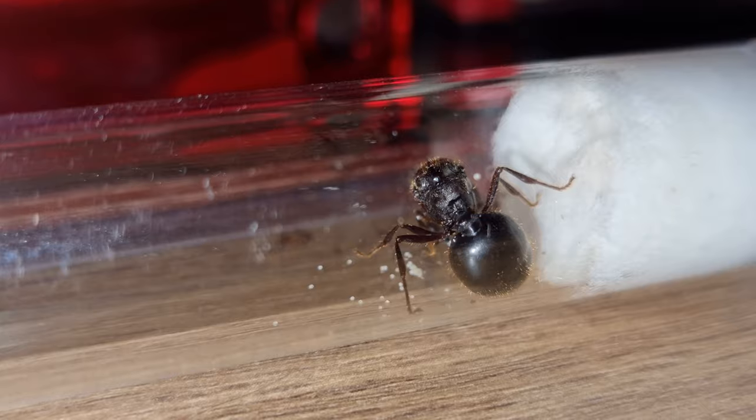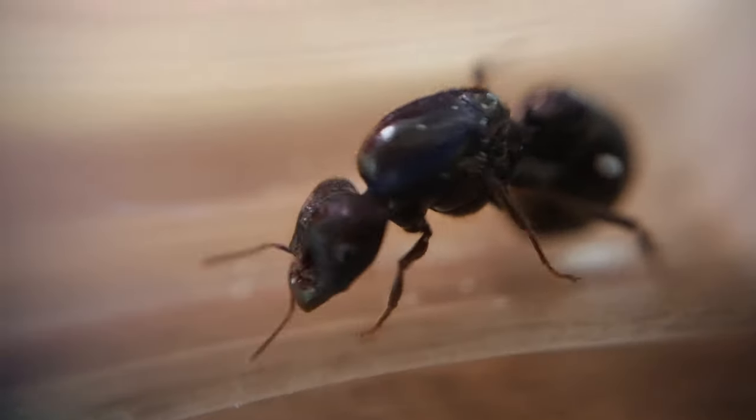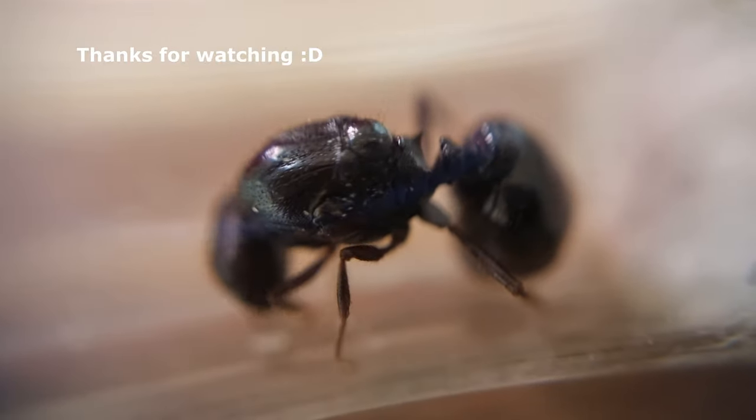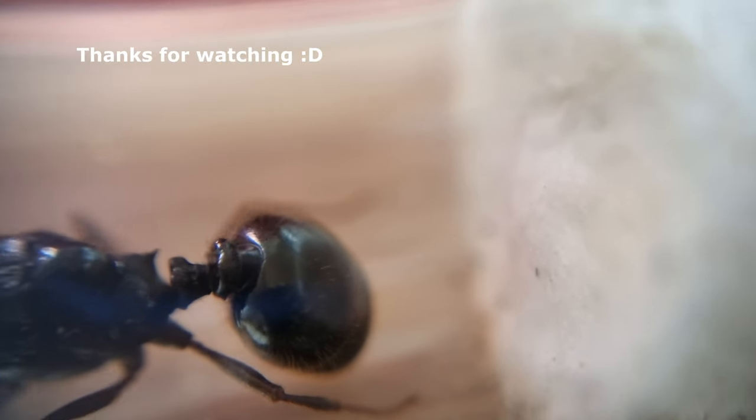That's about it for this beauty. I hope you like her, I'll keep you updated on her progress. Thanks for watching, until next time, have a great day and bye.